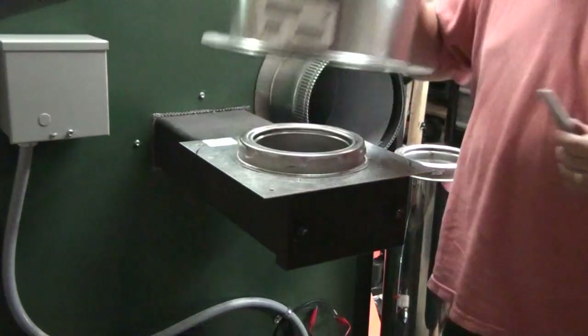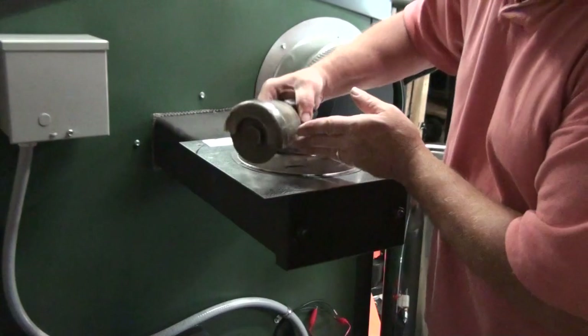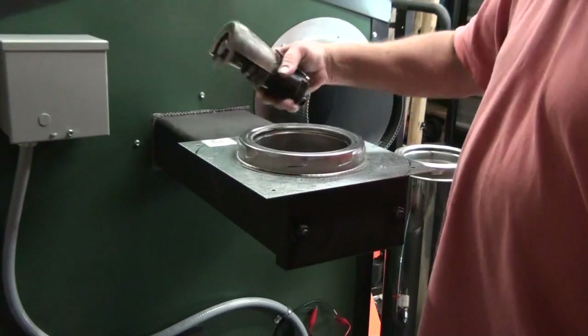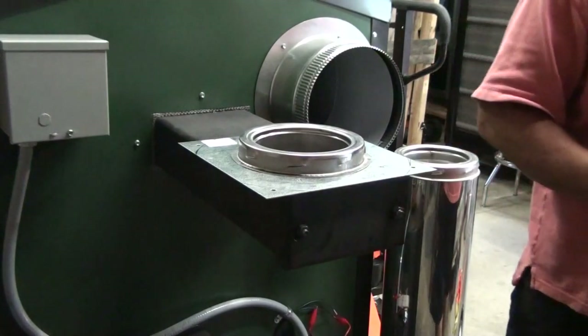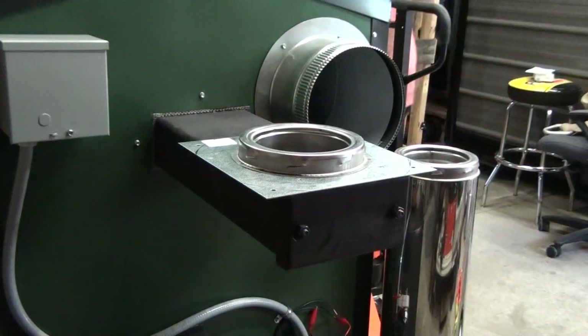Then you can take your die grinder — that's what I use — and grind these corners off. I'm going to remove this and put it on my bench and just cut these corners off with the die grinder. And after I get that set up, we'll come back and finish installing this exhaust system.